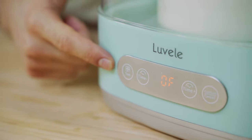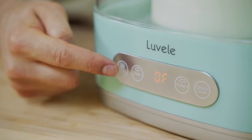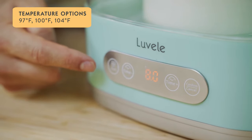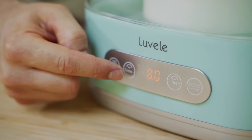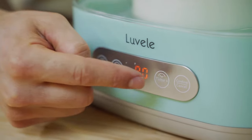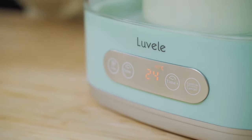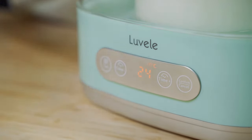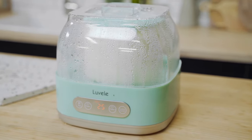Once plugged in, the control panel powers up. The first step is to select your temperature — click the temperature button to choose from 36, 38, or 40 degrees Celsius. Once you've set your desired temperature, use the time up and down buttons to set the time. Today we're incubating for 24 hours to maximize the good bacteria. Once happy with both settings, press the confirm button and it will count down and switch off automatically, giving three beeps when the incubation period has finished.